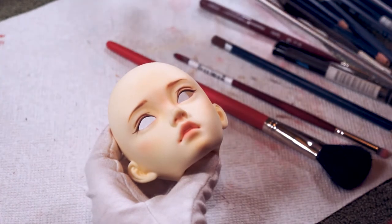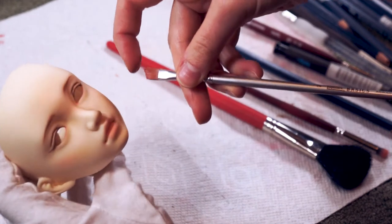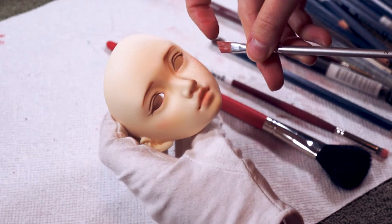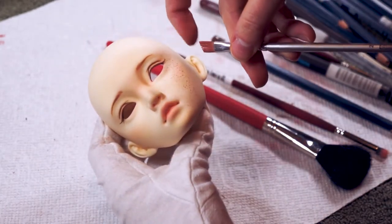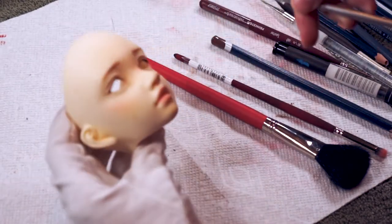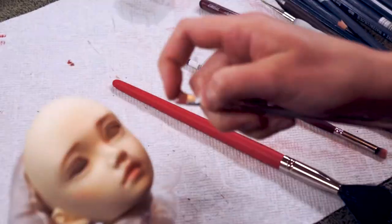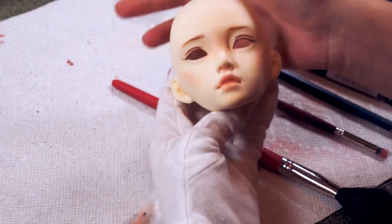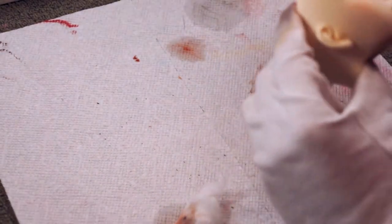Can you guys guess what I'm doing next? That's right, I'm adding freckles again because you guys know I just love freckles so much. However, I think we can all agree that this is just a little too intense so we'll dab some of that off in just a second. This is a perfect example of why I prefer to use gouache paint. I also decided to add a little bit of a lighter color to it as well.